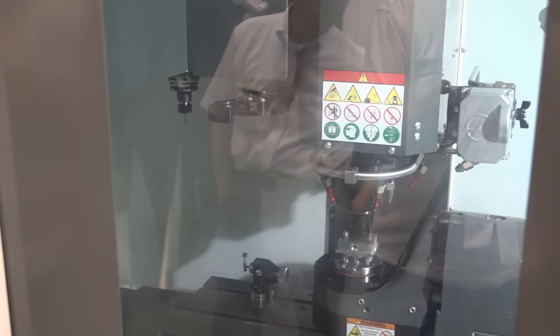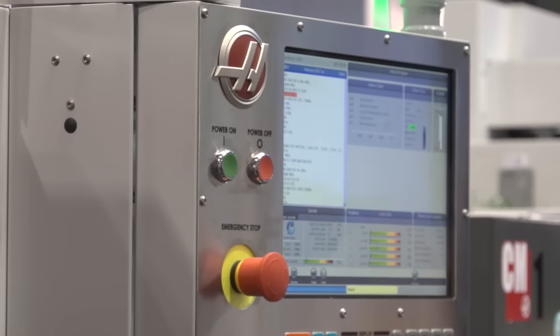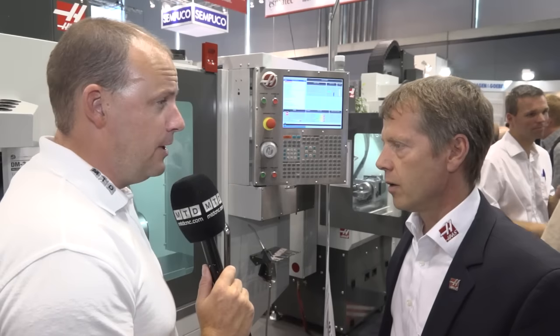The look and feel of the Haas machines always comes over very positively to the customer. You have the control, the air, the water, and also a work bench where you can do operations on your tooling if needed. Haas in the UK are selling lots of machines. We are very proud of our colleagues in the UK — they are selling a lot of machines. We try to do well too, and yes, we are also successful in Europe.